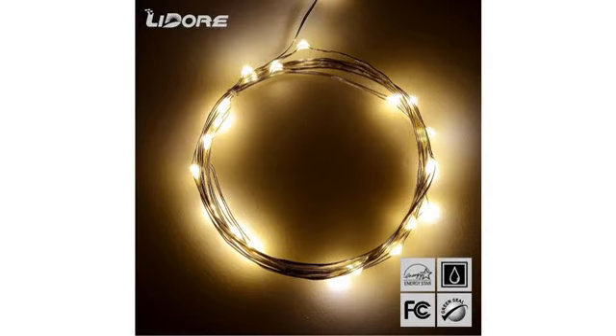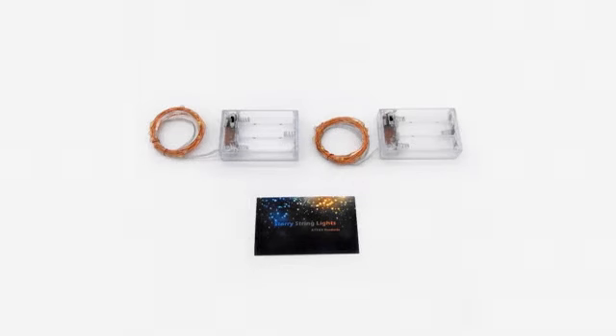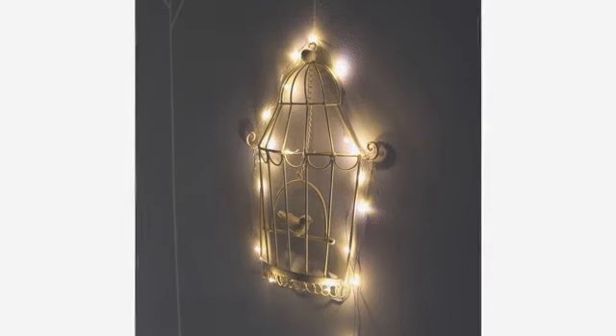I am a lights lover, especially Christmas lights. This is the one I've been looking for a long time — I didn't even know the name — but finally Amazon helped me find this. I am very thankful for the people who invented this item because it's really worth buying more again.